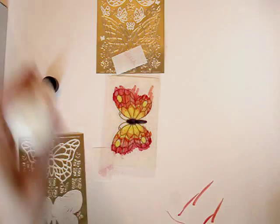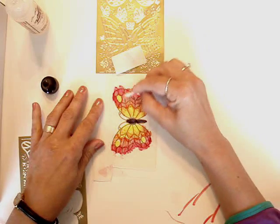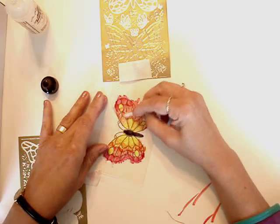You can wipe off the excess on a piece of scrap paper. I'm using a pointed tip Q-tip, which you can find at most department stores, or you can use a regular Q-tip. You can remove or add color to your liking.